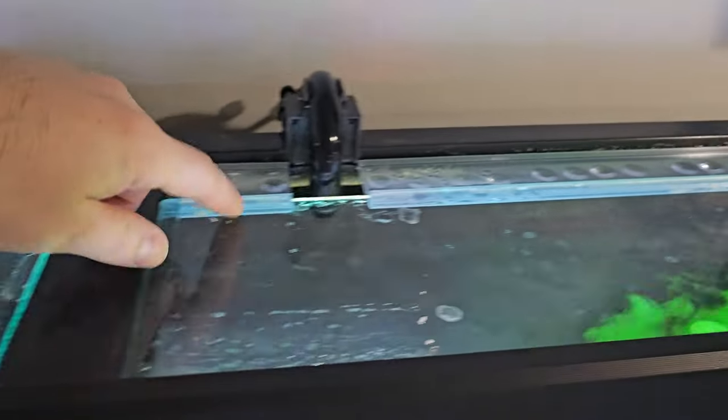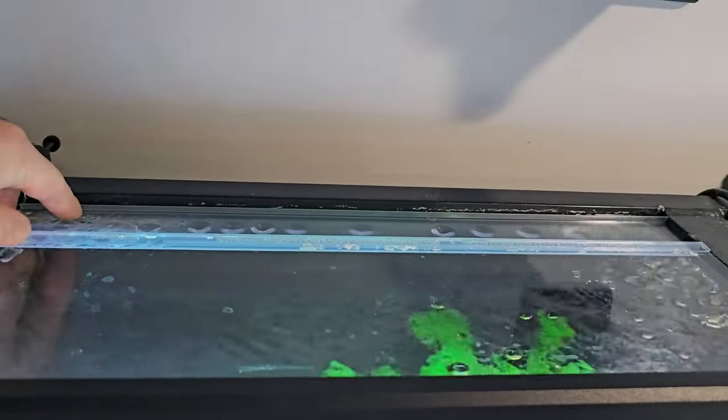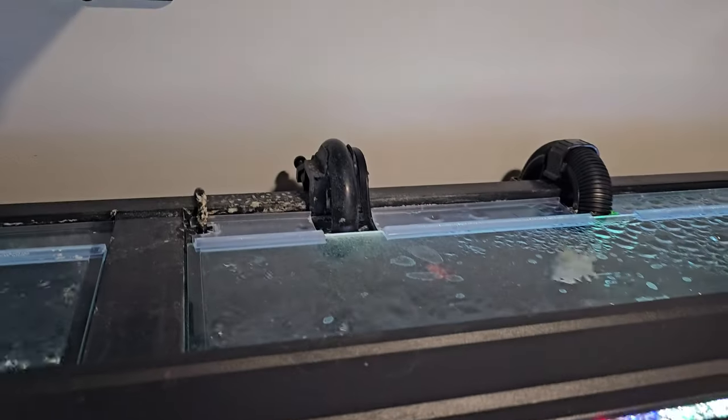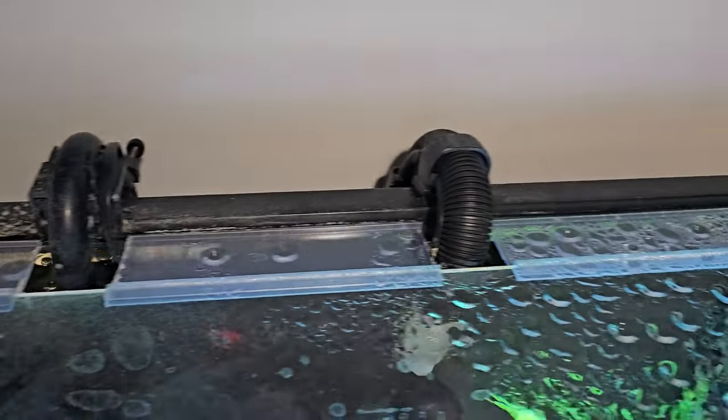You've got to make sure you cover the top completely. In the beginning I thought no fish would jump out, and boy was I wrong — I've had multiple fish jump out. So I made this as tight as humanly possible.